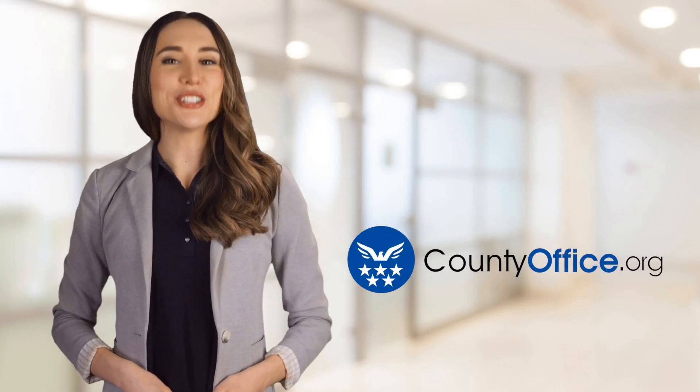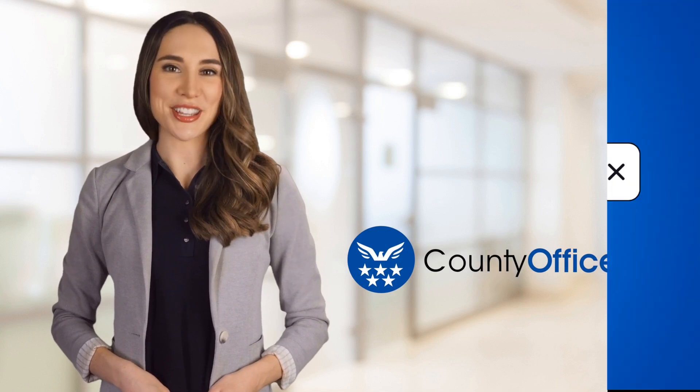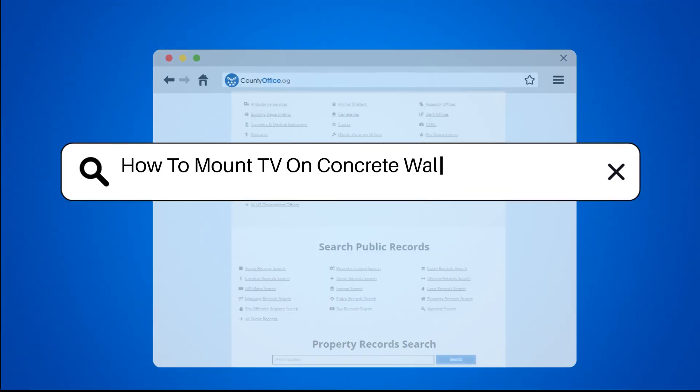Welcome to County Office, your ultimate guide to local government services and public records. Let's get started. How to Mount TV on Concrete Wall Without Drilling.